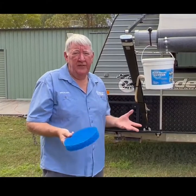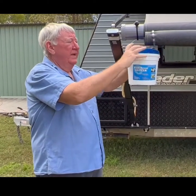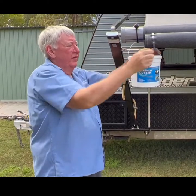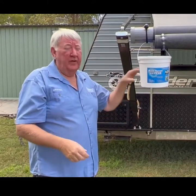All right, once all that's set up, the last thing is to put your leaf guard on. You can just sit that on top of the bucket and push it down like that — it sits down to the lip there and that's it. Keeps all your leaves, gumnuts, everything out of your bucket so it doesn't block up the hole. Thank you.